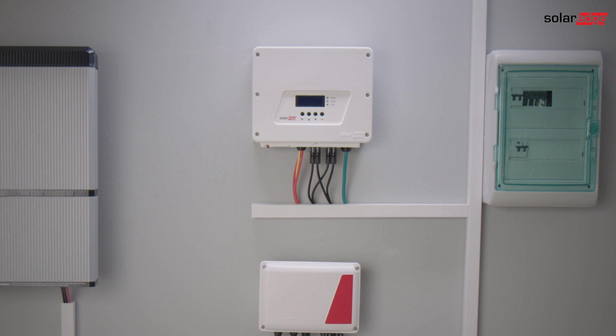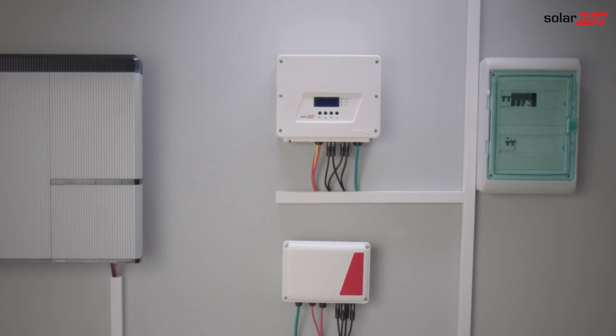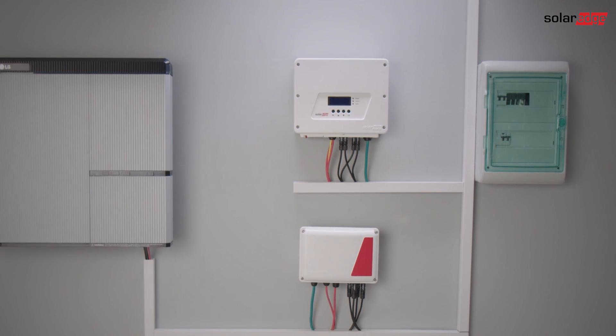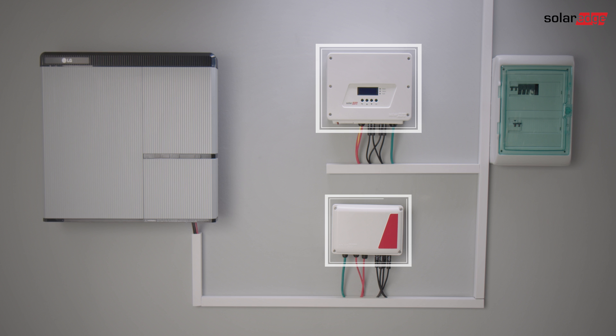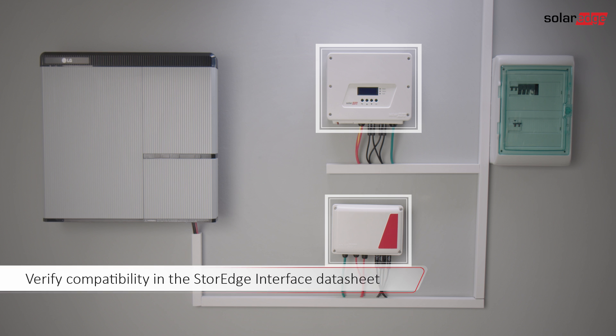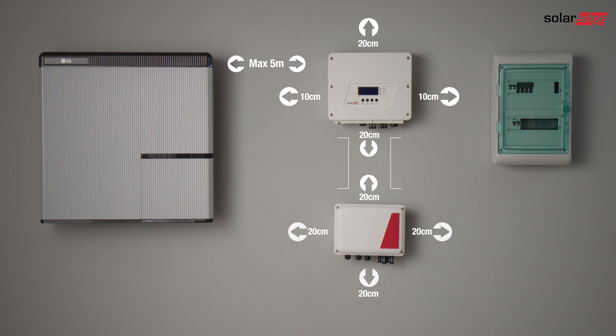We are now going to install two components of the storage solution for maximum self-consumption and time of use management: the HD wave inverter and the storage interface. There are different interfaces for HD wave inverters and for non-HD wave inverters, so make sure you are using compatible products. When choosing the mounting locations for the components, take into account the clearance areas as mentioned in the product manuals.